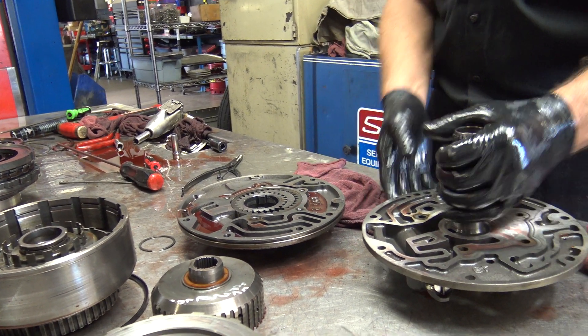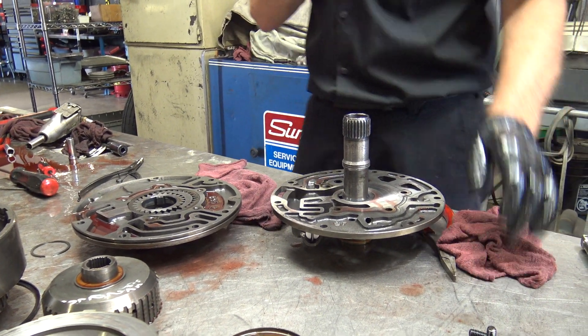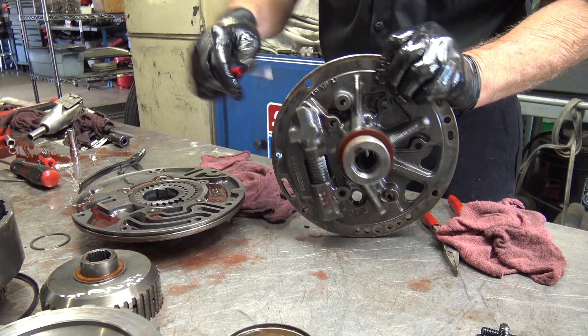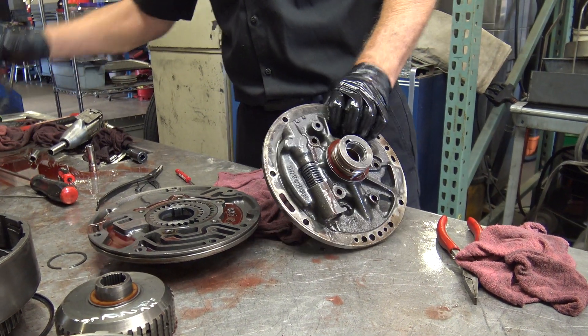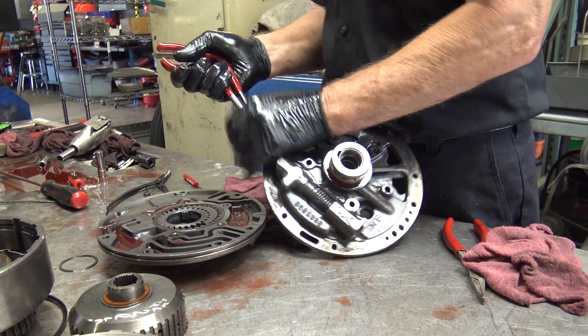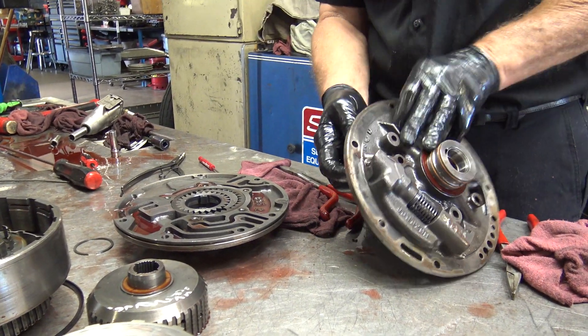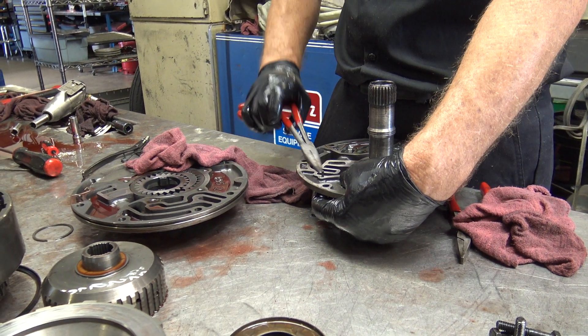Your pressure relief valve is in here. They made it so there's a little pin you can take out — I think you drive it from the other side. There's a pin that holds this in; it has a spring and a valve. This pin will not come out unless the pump is taken apart, so there's no danger of it coming apart when it's in the car.